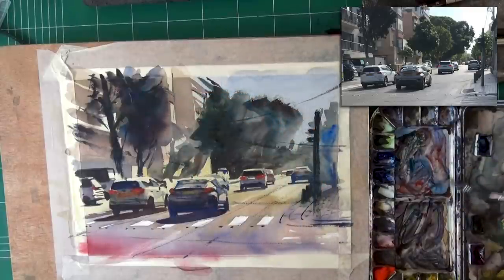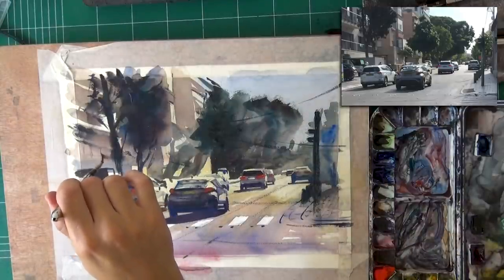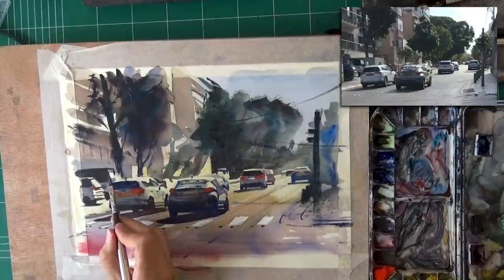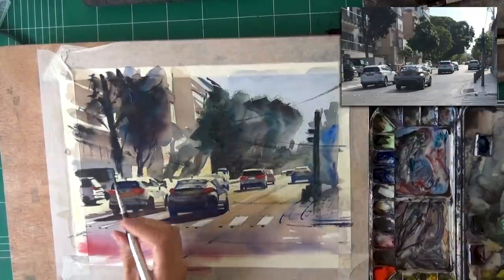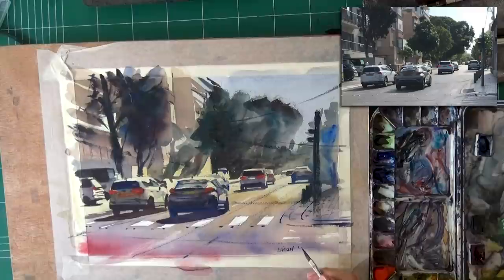Now I'm doing the same for the buildings — trying not to go too detailed there. I like the balance; most of the details around the cars is what I wanted. I'm careful not to go overboard. The window of this car is almost reflective green, and I love that look so I'm trying to bring out more of it. I also did, off camera, make the tree trunks a little clearer in shape, especially their bottom areas. Now I'm finishing signing it and I'll show you the finished result up close with my phone camera.